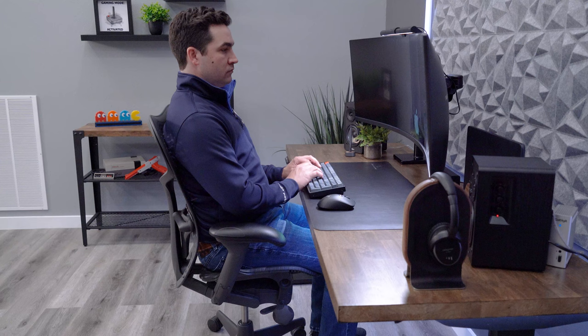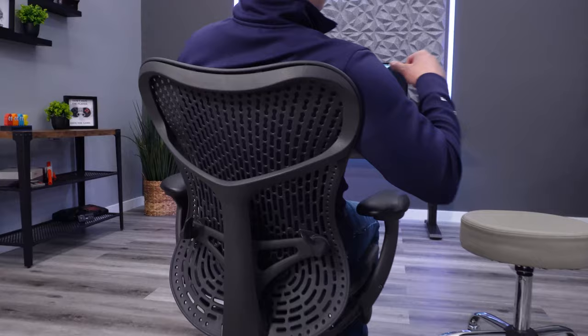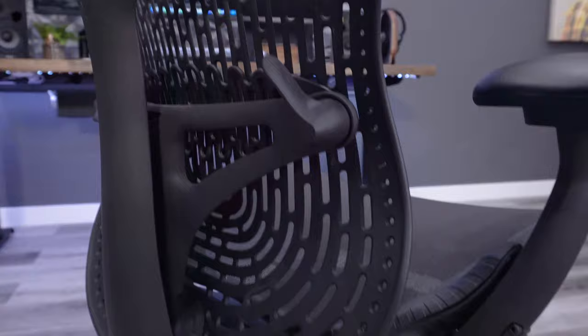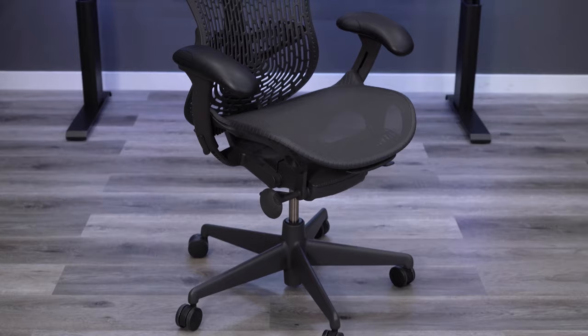We've had our Herman Miller Mira 2 for around three years, so I've had a ton of time to really get to know the chair. The biggest difference we've seen with the Mira 2 is the price — almost a 40% increase since we last reviewed it. It used to be around $959 fully loaded, but now it's over $1,300 — about $1,315. Stick around to the end and I'll share my opinion on whether it's worth it at the new price point.